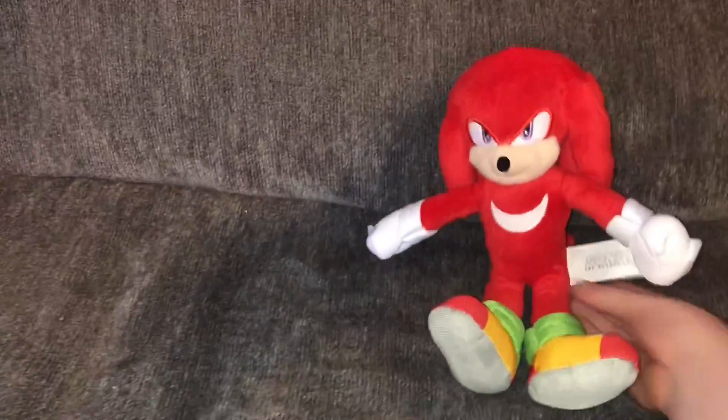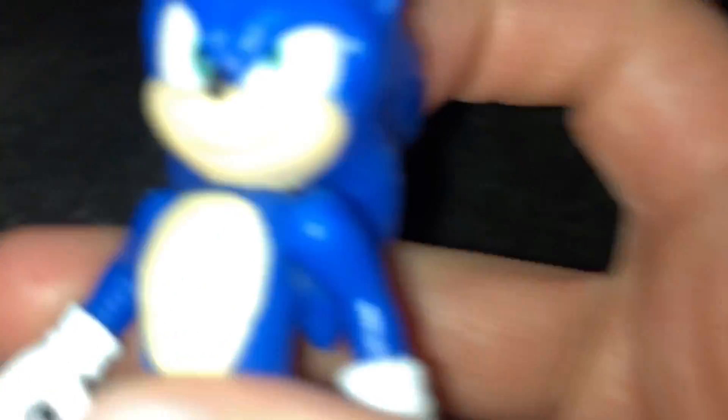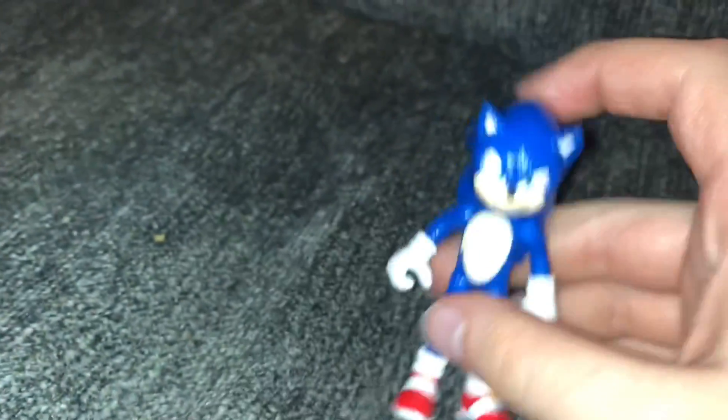Now that we've gotten the plush out of the way, and all in all I really like this plush, we're going to move on to the figures. Let's start off with the man himself — Sonic. Here's the Sonic Movie figure. I'm going to be quite honest, something's off about this figure.